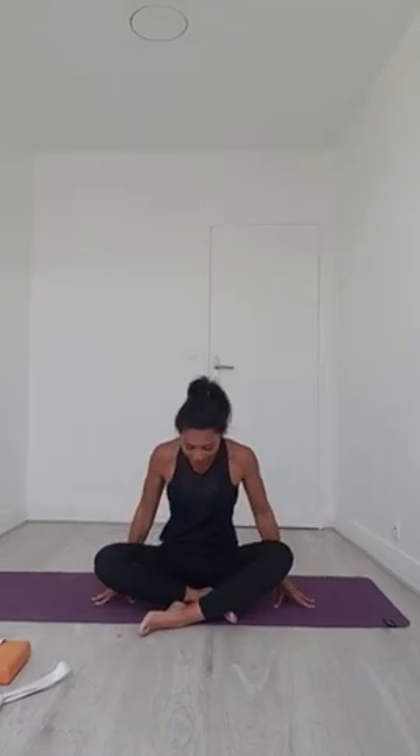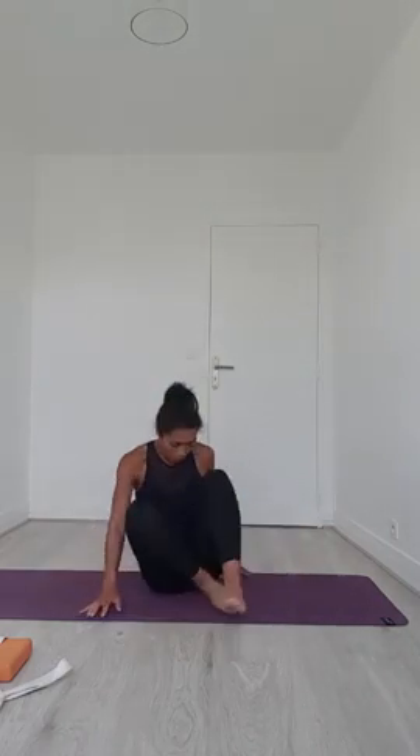Tout le monde est arrivé, donc on va débuter notre pratique. Je vous invite à venir vous placer en tailleur ou dans une position qui, pour vous, est confortable — ça peut être celle-ci, talons sur les fessiers, ou pourquoi pas jambes tendues. N'hésitez pas à prendre un coussin, une couverture et à vous installer confortablement.